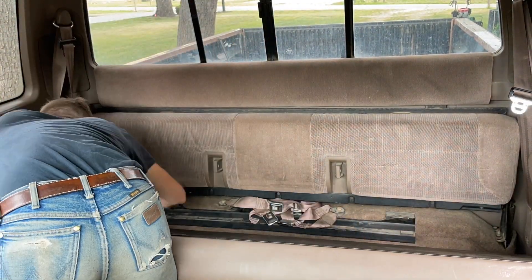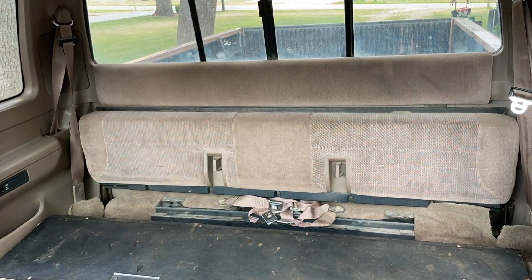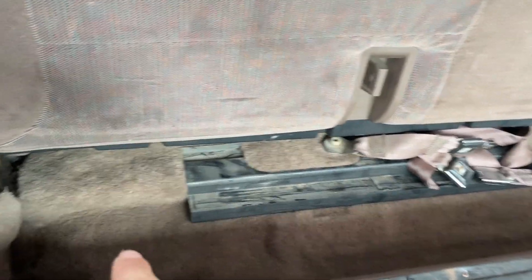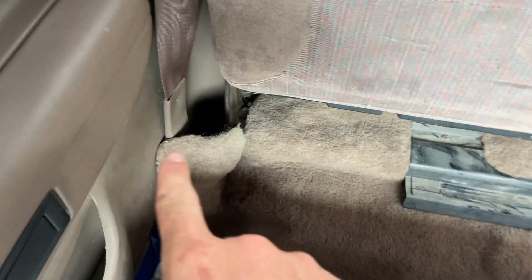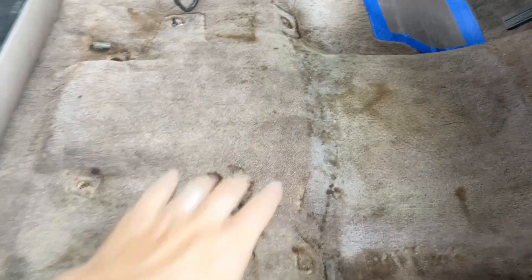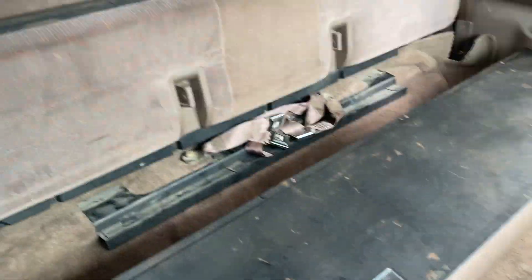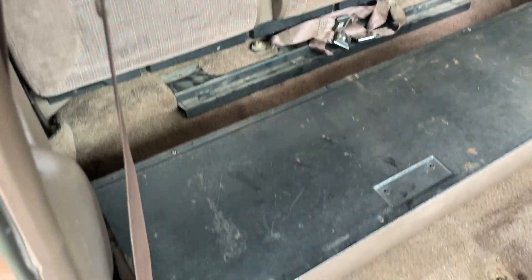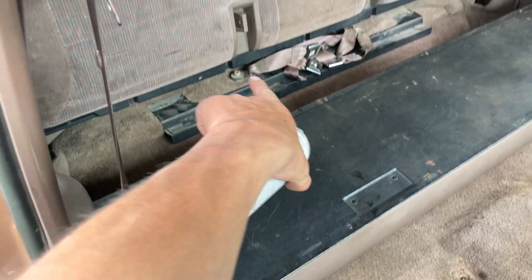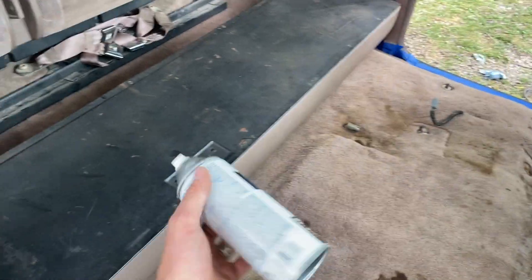I'm going to go ahead and tape it. Alright, so everything is taped off as far as I'm going to go with it. The back corners I'll probably spray in there but I'm not going to tape those off — I have a metal plate to hold behind them when I paint them. So it's all been cleaned up and taped off. The color is gloss Kona brownish. I'm going to paint the back first, then flip the seat and work my way out of the truck. Let's get started.